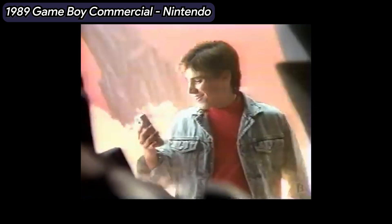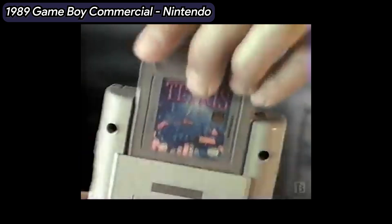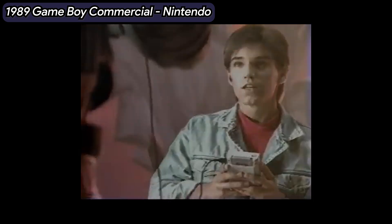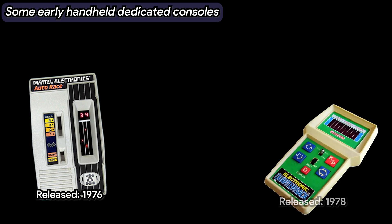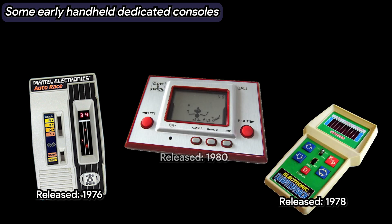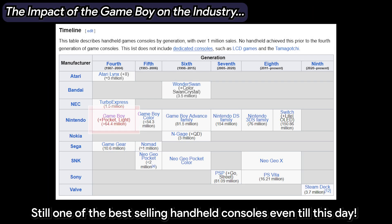Let's rewind a bit and appreciate how the original Game Boy, released by Nintendo in 1989, revolutionized handheld gaming. Before its launch, portable gaming was largely a niche market, but Nintendo's little grey box changed everything. With its robust hardware, long battery life, and a library of legendary games like Tetris and Pokemon, it set a new standard for gaming on the go.